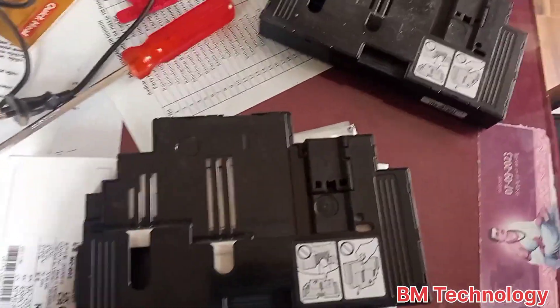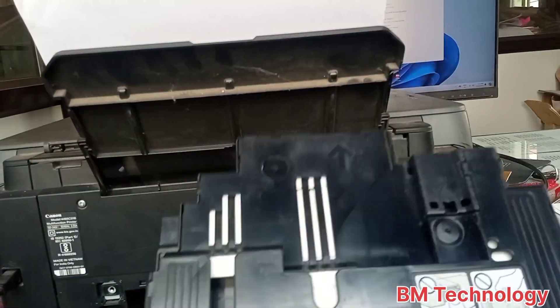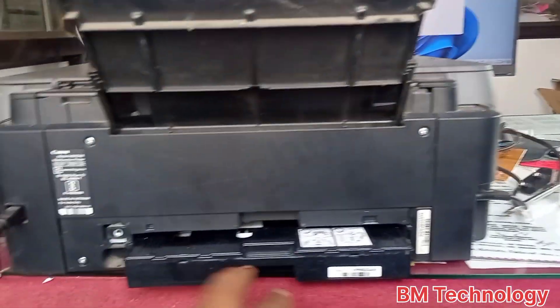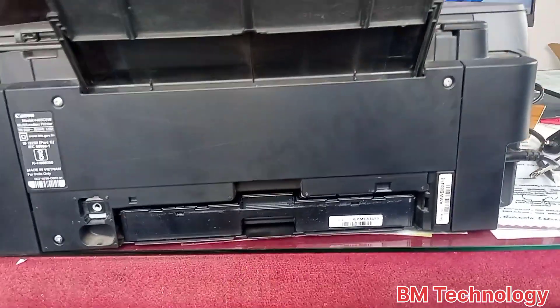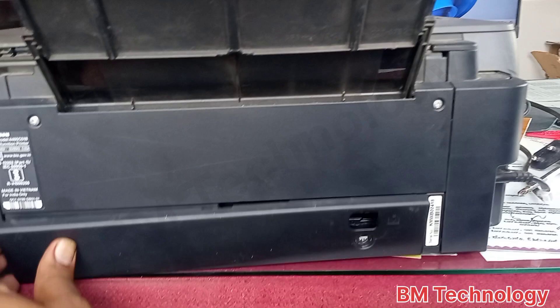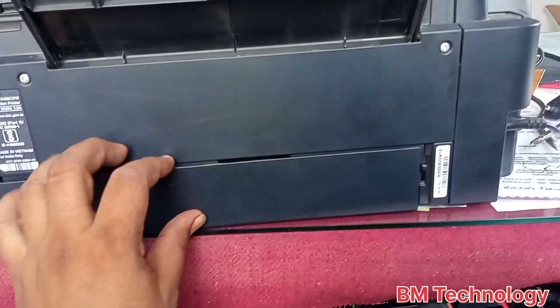Replace with a new one — insert this cartridge into the printer. After this step, close the cover and fix the screw.